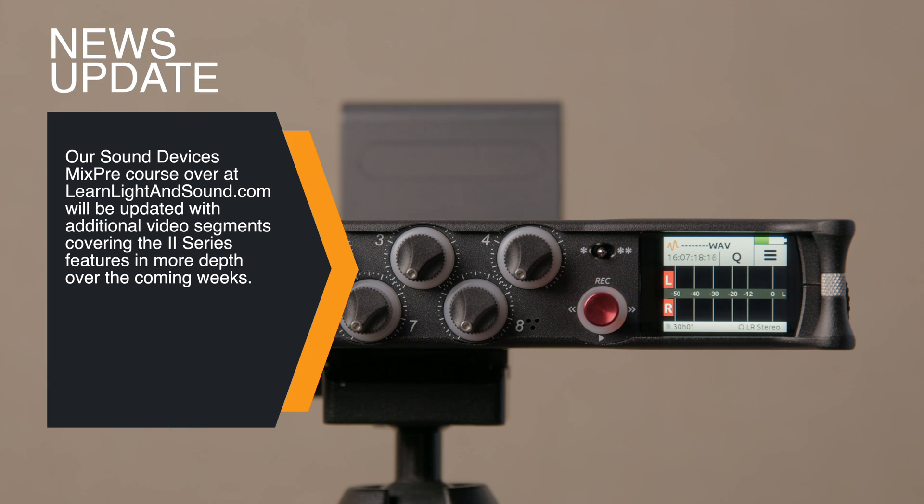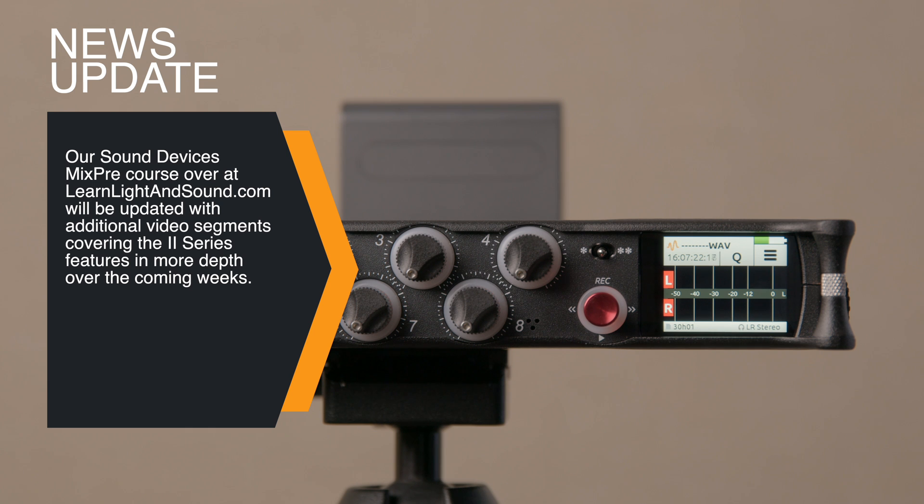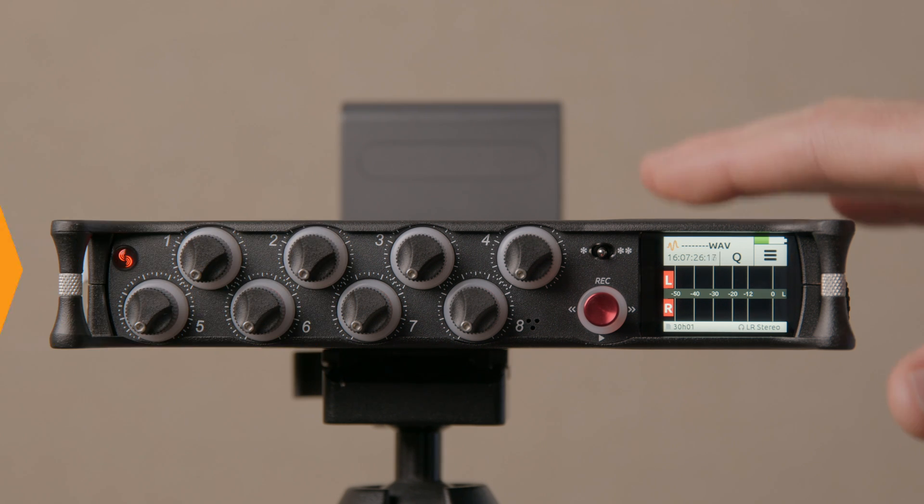Welcome to our Sound for Video session. In today's session we are going to talk about the new Mix Pre 2 series and just cover some of the new features that are included. This is the Mix Pre 10 2, and we will also talk about how they apply to the Mix Pre 3 and 6 2 series as well.